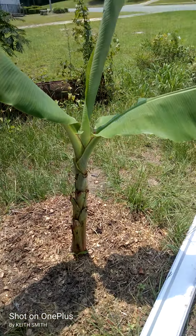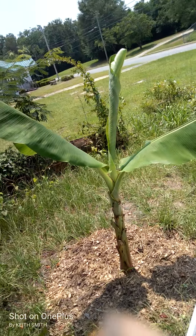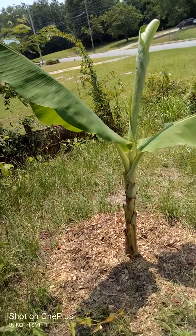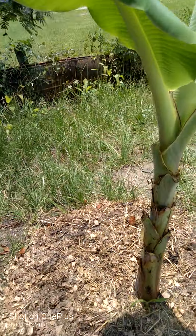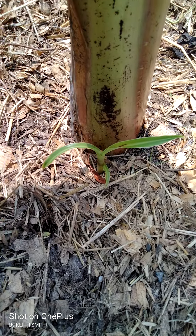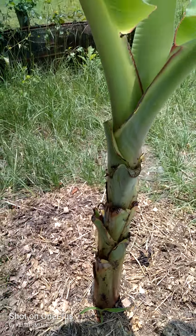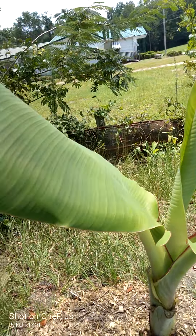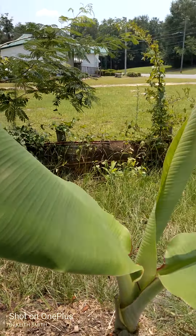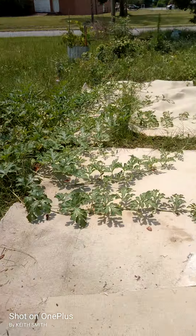Check out the banana tree — getting big! Down here you can see the little baby one, they call it the pup. I planted this banana tree almost two months ago.